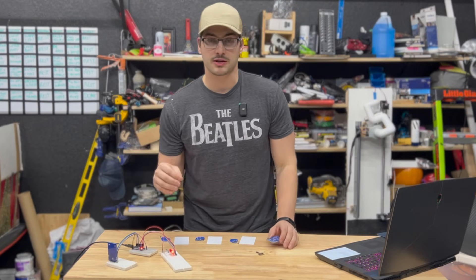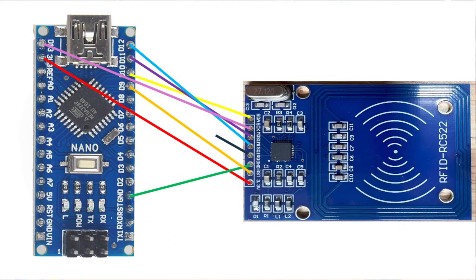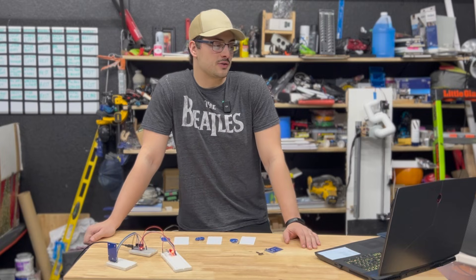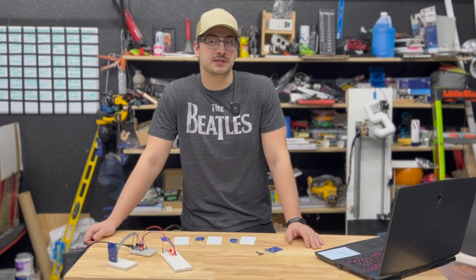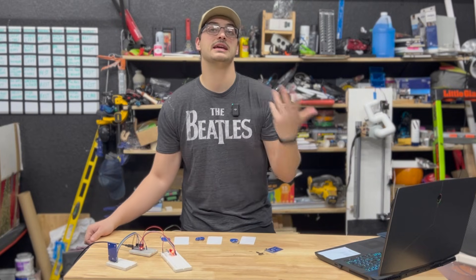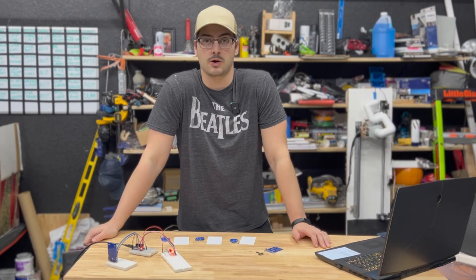Now let's look at the physical wiring. We want to take 3.3 volts and ground from the scanner to the same pins on the Arduino. Then I'm using pins 9, 10, 11, 12, and 13 for the rest of the connections: 9 for reset, 10 for SDA, 11 for MOSI, 12 for MISO, and 13 for SCK. We don't need the IRQ pin in this application. I'm also adding a breadboard with six LEDs hooked up to six open digital pins to make an interesting example in the next step.